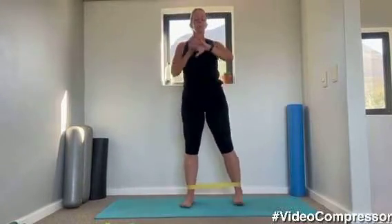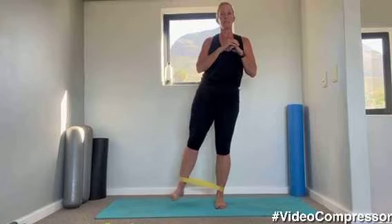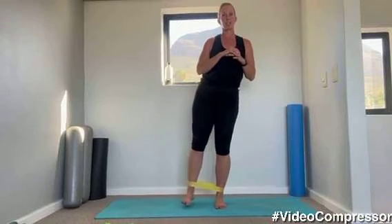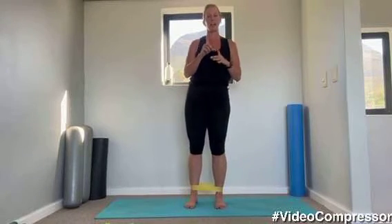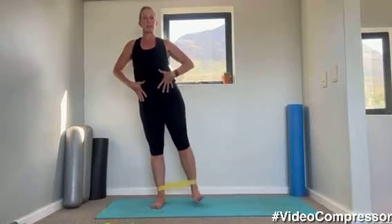With the band, tummy pulled in, band around your feet — we're going to do a sideways walk. If you don't have your bands yet, you're going to stand and without a band just do abduction: one leg for 45 seconds, then the other leg for 45. The others are going sideways. If you don't have a band, you're just lifting up and down. If you're walking sideways, make sure you're not penguin walking.